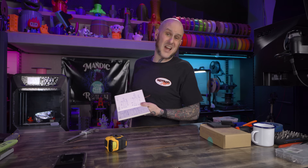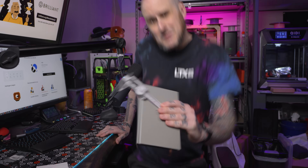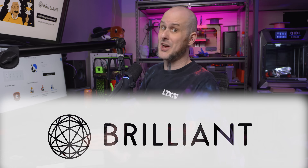With all those details in mind, I can move forward with the design process. But before we get too deep into the design, let's talk about this video's sponsor, Brilliant.org.